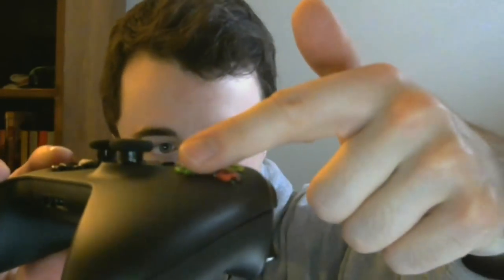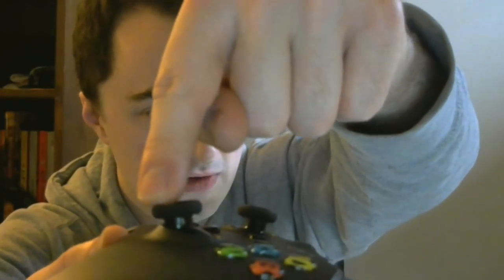Xbox One controllers, and I believe PS4 controllers as well, have little tiny springs in the joysticks that allow the joysticks to stay in a neutral position. Whenever they are moved or touched, they always spring back to center. If you put your controller right up next to your ear, you can actually hear that spring moving around inside.